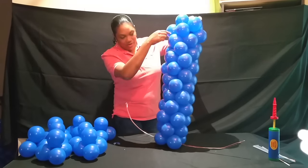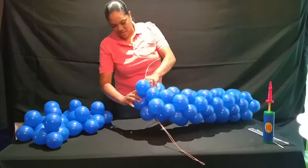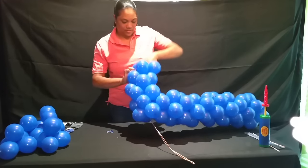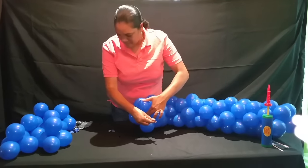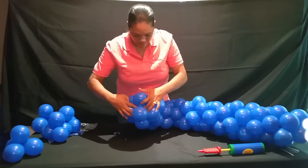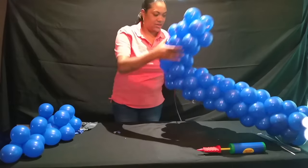I went ahead and put all the balloons on the straight part of the anchor. So now I'm going to do the curve part. You can lay it down to get more stability. Then you're going to do the same concept — put it on here, wrap it around, kind of push it closely together. Wrap it all the way to the end. I'm going to do the same for the other side.